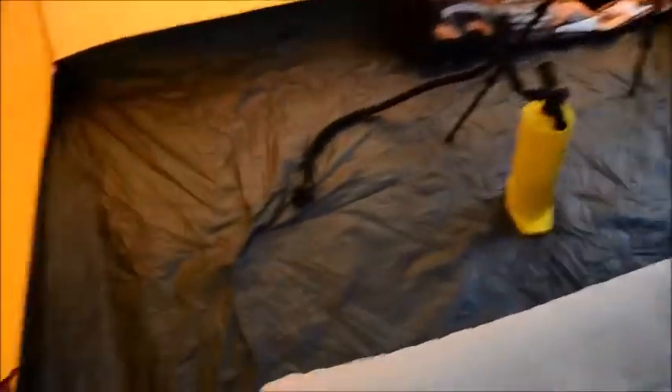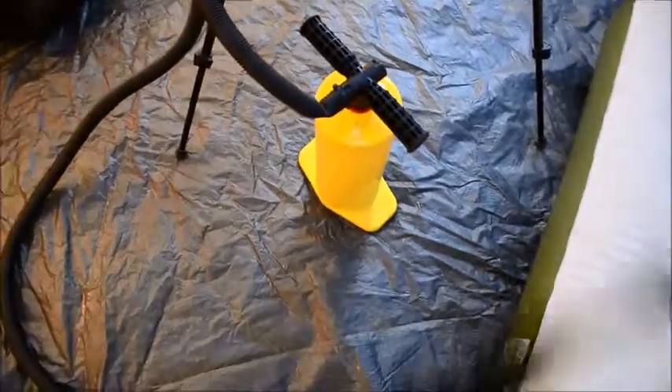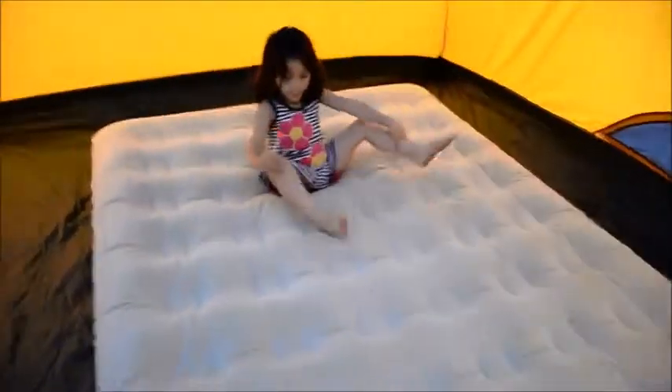There's still all that space over there too. We have a hand pump but that takes forever, so we also have an electrical pump from Coleman that takes four D batteries — really quick and easy to pump it up, and it also deflates the mattress as well, which is nice. Katie wants me to get toys and blankets. We really like this tent.